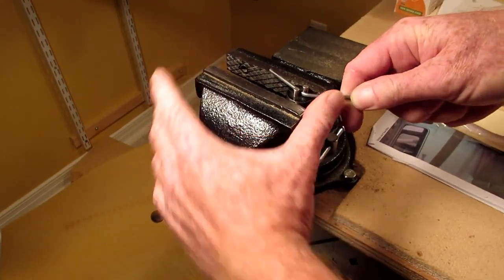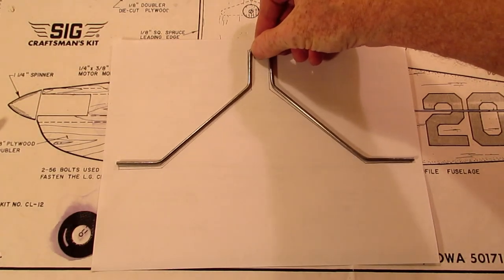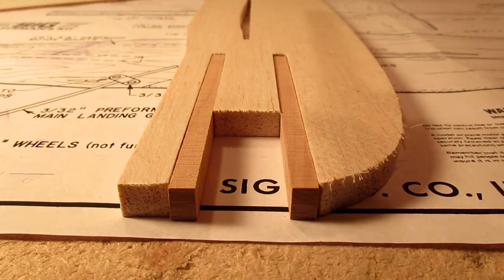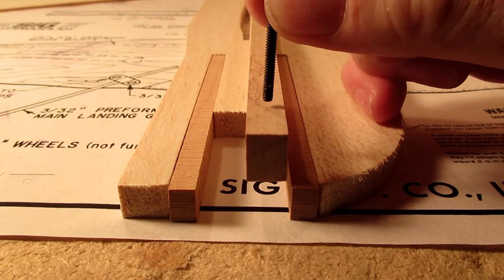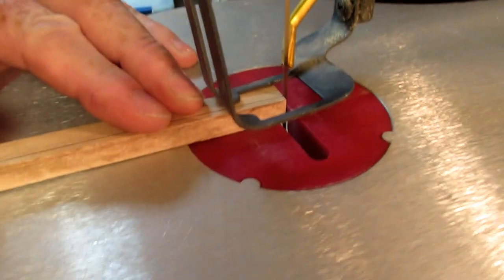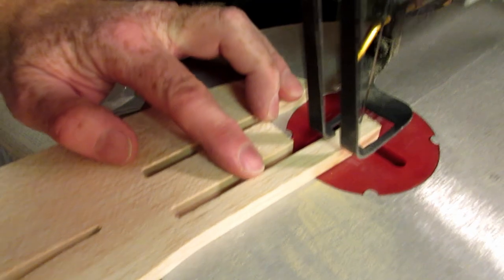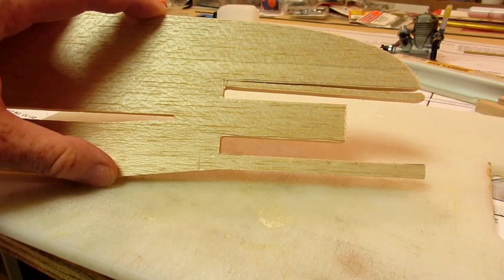I really hate bending wire this thick. I can never get the radius of the bend as tight as a factory-made gear. The 1/4 inch maple blocks that come with the kit are a little narrow for 4-40 screws, so I plan to replace them with 3/8 inch blocks. Unfortunately, the blocks I have are too wide for the fuselage, so my solution is to rip the maple down to 3/8 inch square. This is a slow process using a scroll saw. Along with my Dremel, I really wouldn't want to do without a scroll saw for model airplane building.